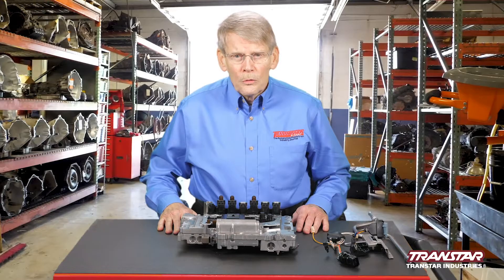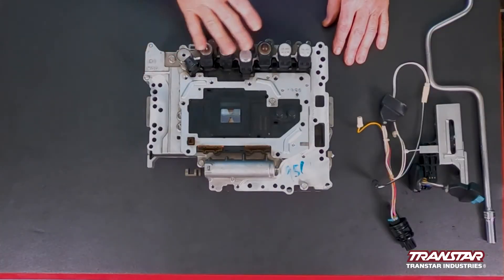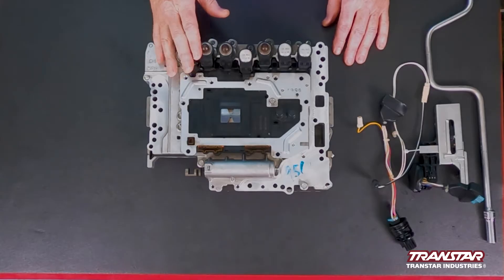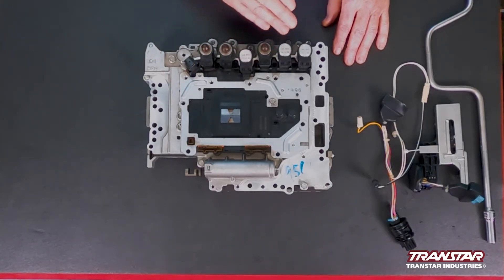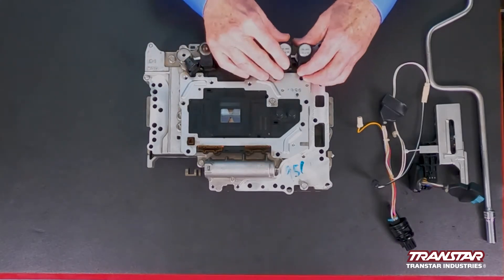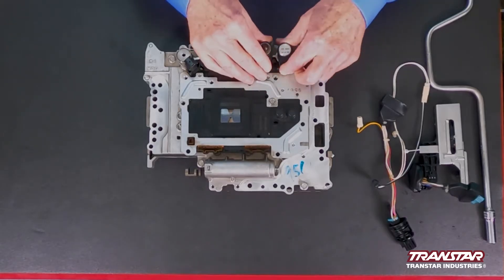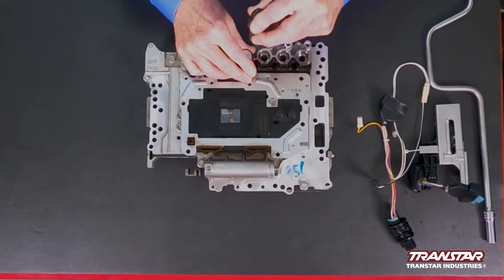Initially, the unit was produced by Bosch. The solenoids on this transmission come in three different types. When you pull the solenoids, make sure you mark where you take them out in case you have to put them back in. The two designs are not really an issue.